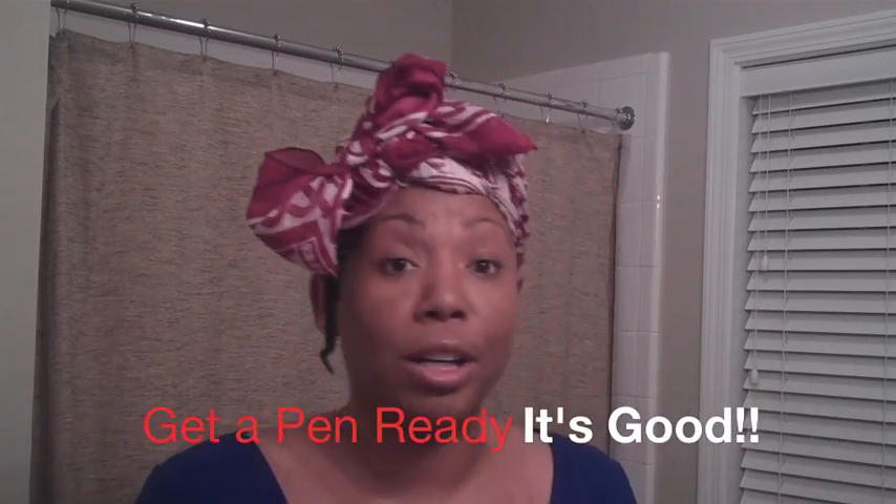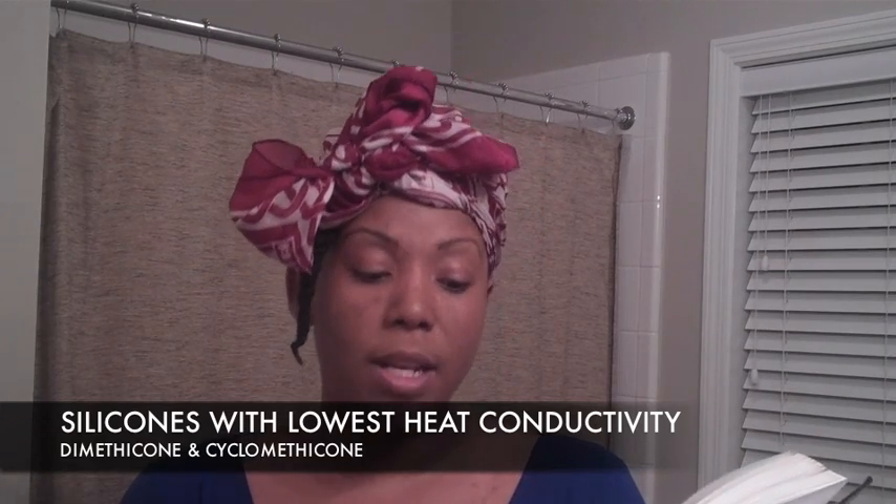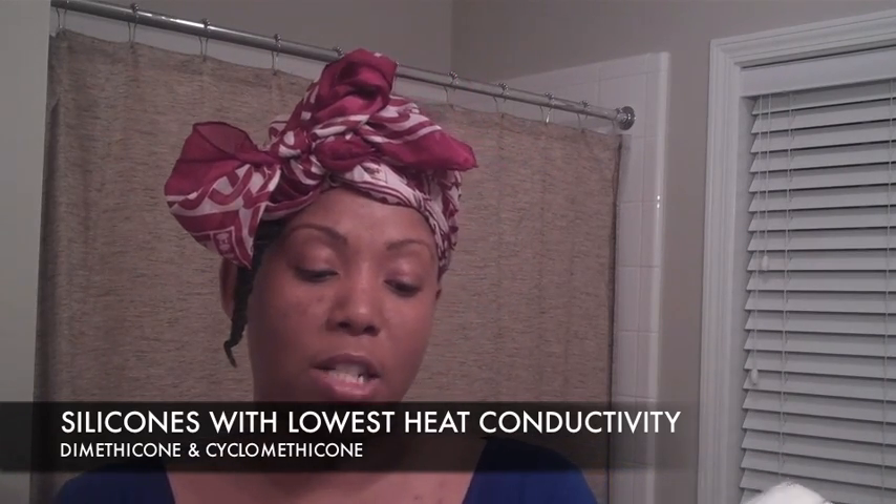I'm going to read this passage from page 170 because it's that good. She says: a material's thermal conductivity rate gives us an indication of its ability to buffer and protect the hair against heat. The lower a material's thermal conductivity rate, the better the heat protection qualities it offers. Silicones are routinely used in heat protectant sprays and serums to slow down heat transfer. Because their thermal conductivity is lower than oil, they are better equipped to slow the transfer of heat to the hair strands. Research has shown that silicones like dimethicone and cyclomethicone are the silicone ingredients on the market with the lowest heat conductivity and are found quite frequently in heat protectant formulations. So as you're buying your heat protectants, look for those two ingredients.